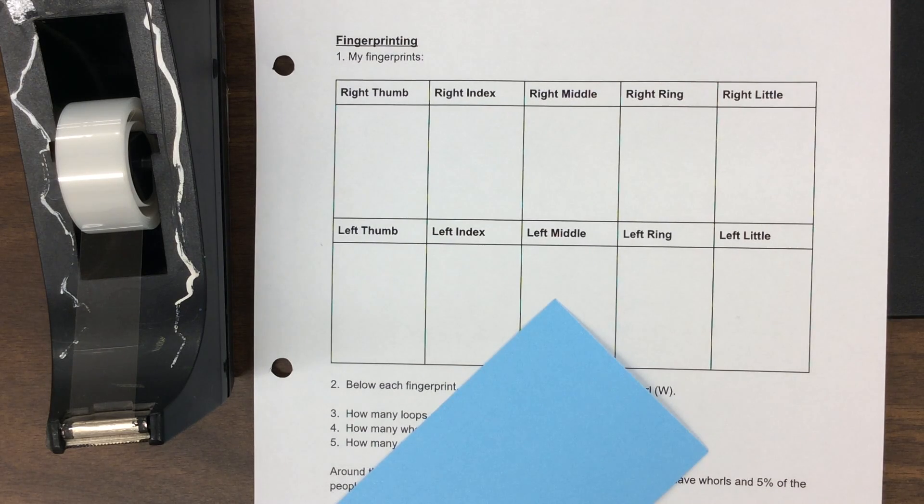Good morning class. It's January 17th and today we're going to get started on this fingerprint activity where we're looking at the fingerprints that we have.